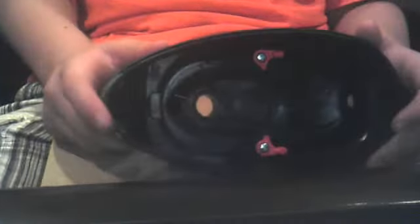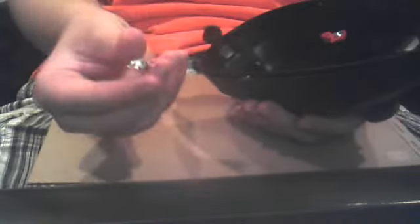Now, to put it back together, in case you guys need help with that — same exact way you took it apart. Take the on button, put it in the slot where it's supposed to go. So now you've got your on button, and the on button goes right there.